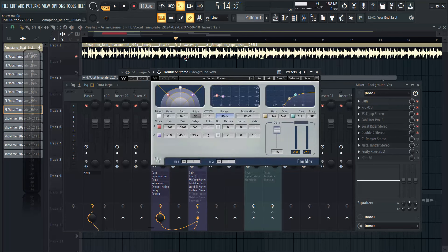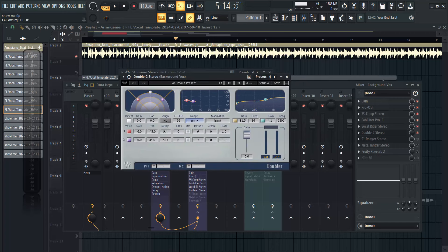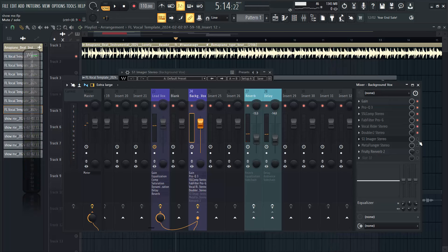The next thing I added was a vocal doubler - this is also from Waves. What I did was remove the low rumble here and then just reduce the mix level all the way to about 52 or 53 percent. You can hear the difference it's creating in the sound.